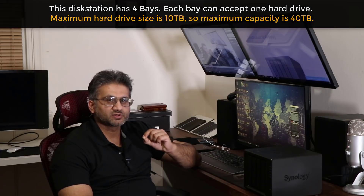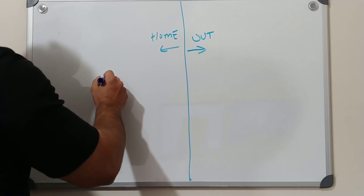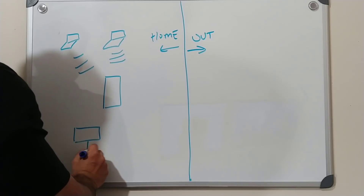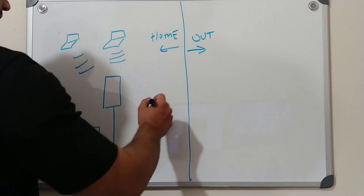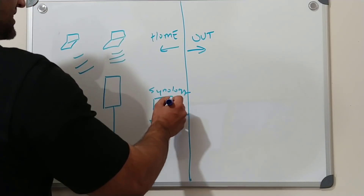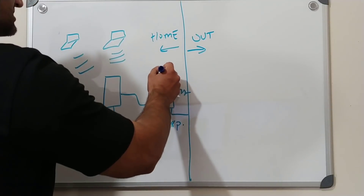Let me move on to the whiteboard and show you exactly how this thing works. So this side is your home and this side is outside, the rest of the world. In your home, you have a router, and most people have a couple of laptops connected wirelessly and maybe one computer connected via a wire. What you do is buy the DS418 Play, put it right here, connect it to a power source and to the router. It's very easy to set up — you just go to any computer, type in the address from the user manual, and it walks you step by step.